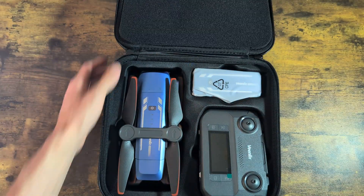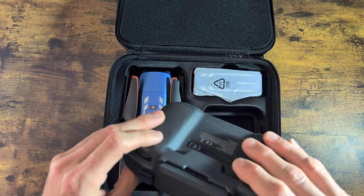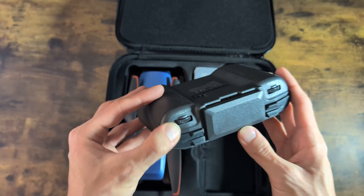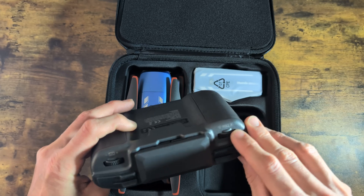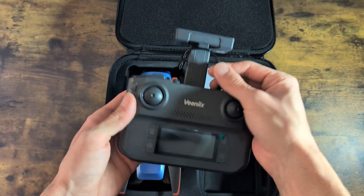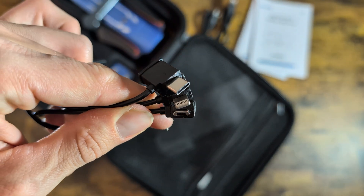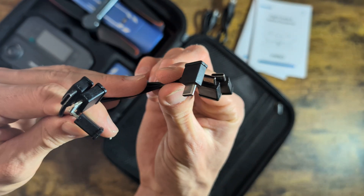Let's see what you get when you purchase the V11 Pro. Inside the carrying case, you'll find a pretty decent controller. It features removable thumbsticks for easy storage, scroll wheels to adjust the digital zoom and gimbal angle, and a built-in phone holder. It's designed to connect directly to your phone and includes Type-C, Lightning, and Micro-USB cables, so you're covered no matter what device you're using.